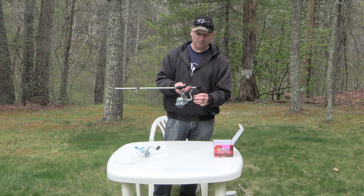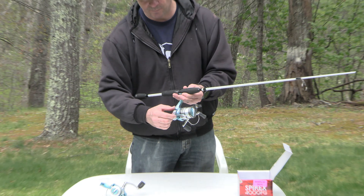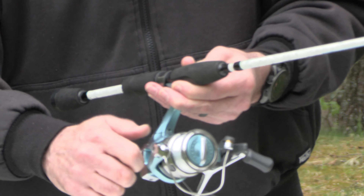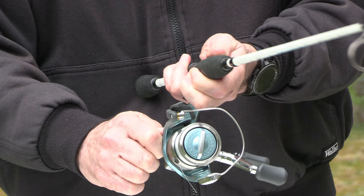To complete the process — you can see how the reel is a little wiggly — to tighten it up you just tighten this portion up here until it's tight.